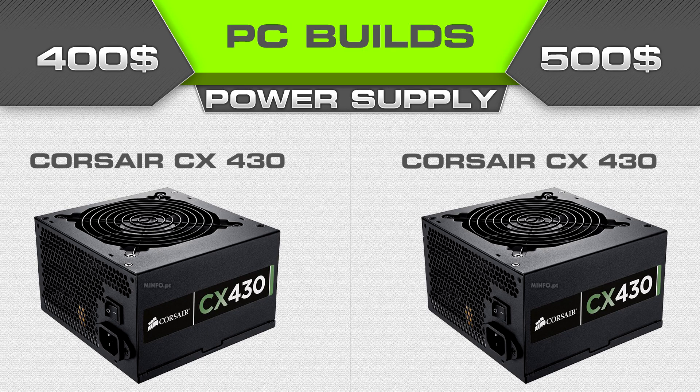For the power supply, this month I'm going with the Corsair CX430, mainly because you can get a $20 rebate card from Newegg. I'd actually prefer around a 500-watt PSU, but from my calculations the $400 build draws about 280 watts and the $500 build about 312 watts with no DVD drive. I like to go 25 to 30 percent over on the power supply to account for degradation over time. You could go for the 500-watt version if you're looking to upgrade down the road.